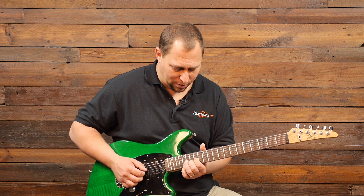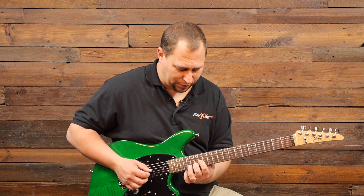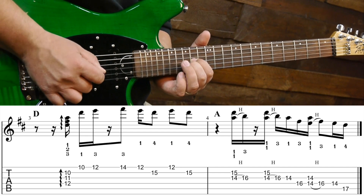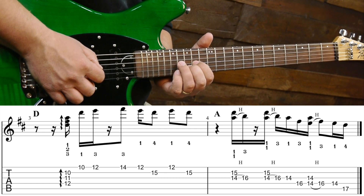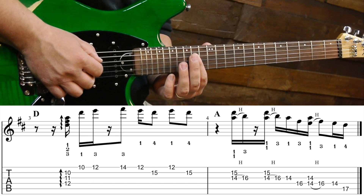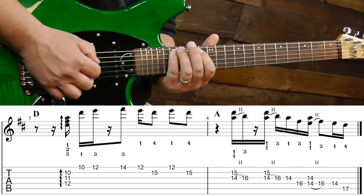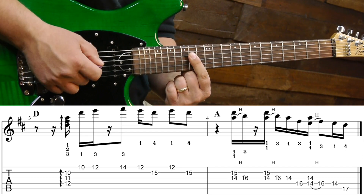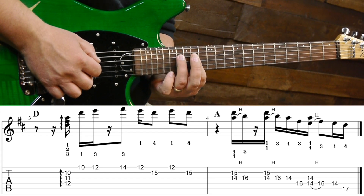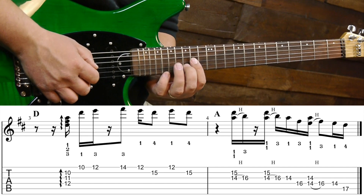Especially when we add in that note there on the 16th fret. So we're going to pick these two notes together and hammer on with our third finger at the 16th fret, third string. Then we're going to come down here to the 14th fret and then 16th fret, fourth string, and then we're going to repeat that movement again with the third and fourth strings. We're picking strings three and four and again using our third finger to hammer on at the 16th fret, fourth string. And we keep on stepping down through the scale — it's that same sort of pattern.